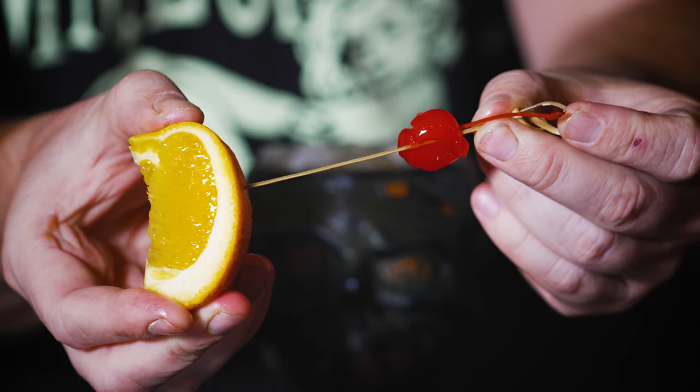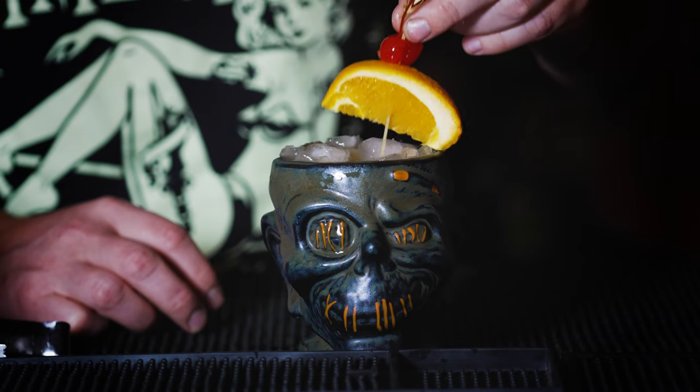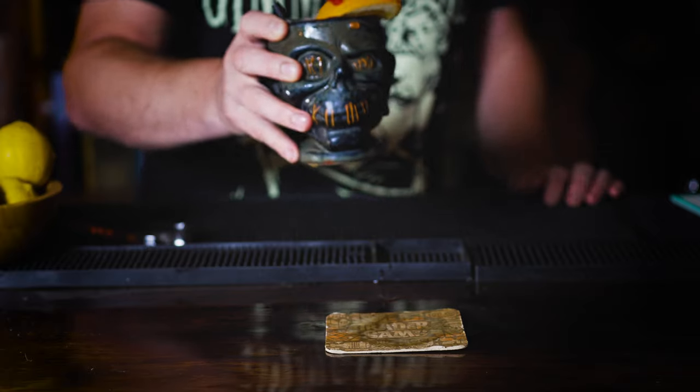The garnish on this is pretty simple. Spear your cherry into your bamboo skewer and into your orange slice, drop that into your drink, and serve.